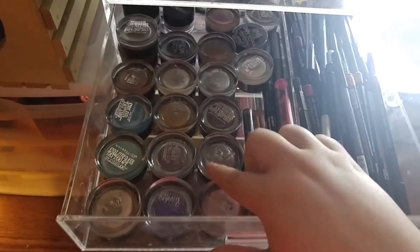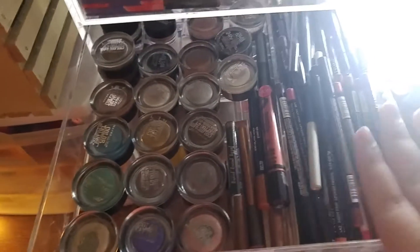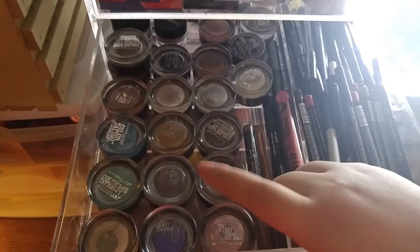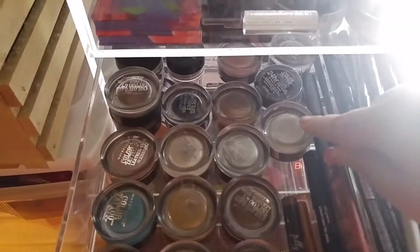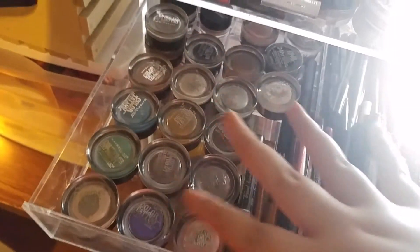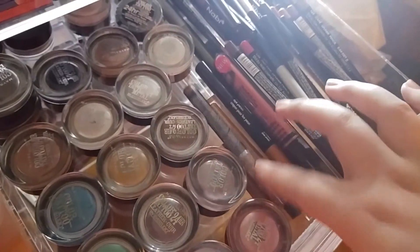This drawer is my cream eyeshadow primer drawer and my lip liners — kind of two different things but I need another drawer. I have every single shade in the Maybelline Color Tattoos, plus backups, because I put these on every day. I love them so much. Then I have a ton of lip liners and some more cream eyeshadows from different brands, including a couple of Mary Kay ones.